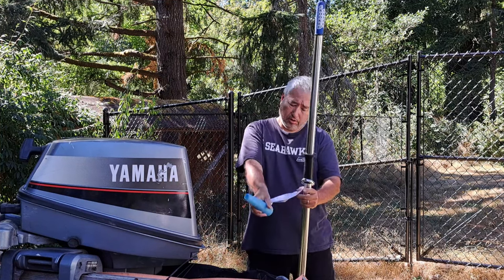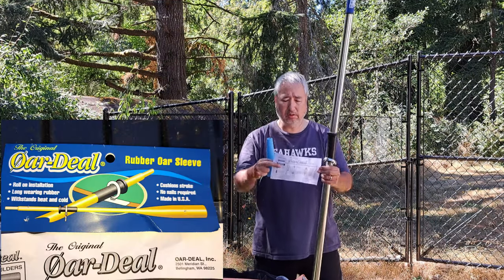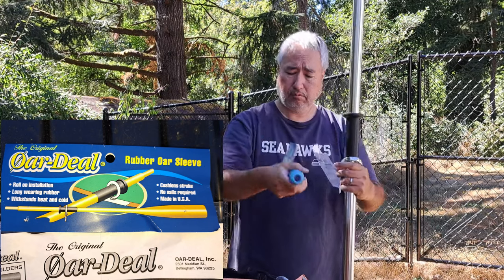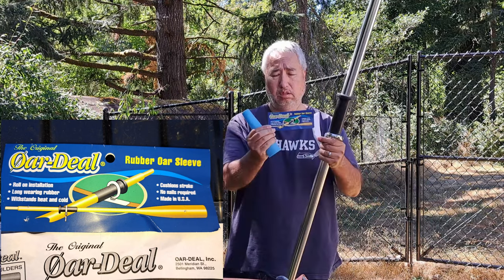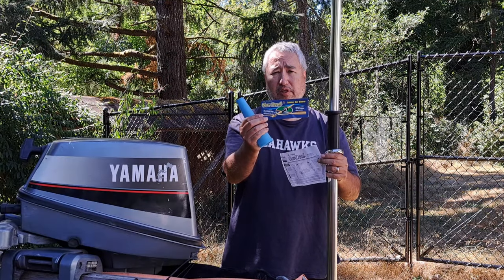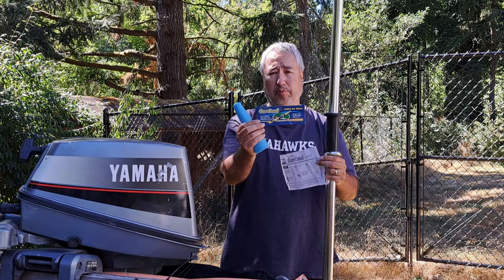The oar stops that I bought are called Ordeal, and they're really pretty easy to put on, so I'm going to give a quick description on how I put them on.